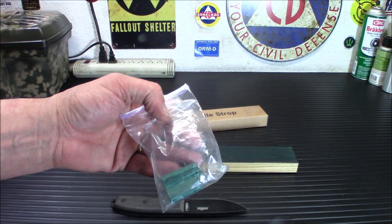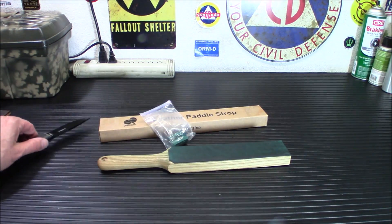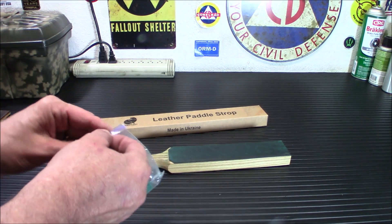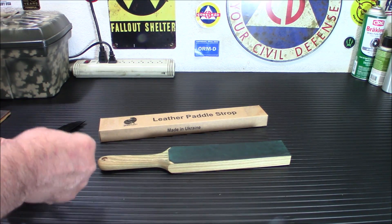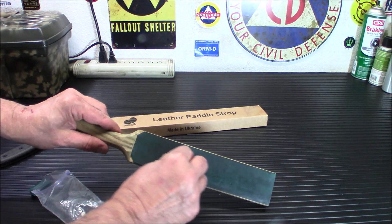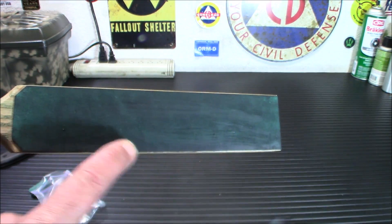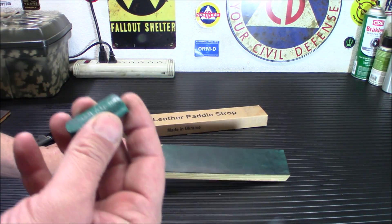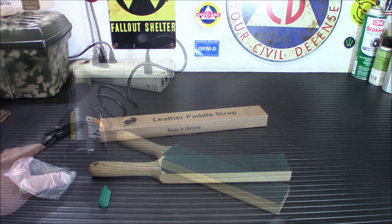It does come with the green compound. Like I said, there are finer compounds, and I'm going to show you how to load this up. You can just take this — these are kind of like big crayons essentially — and just wipe it down and run it back and forth. But you're going to get a really uneven edge. I don't know if you can see the streaks on there, but you're not going to get a real even smooth kind of coverage. What I do is I use a heat gun. I'm going to show you that in a second here.